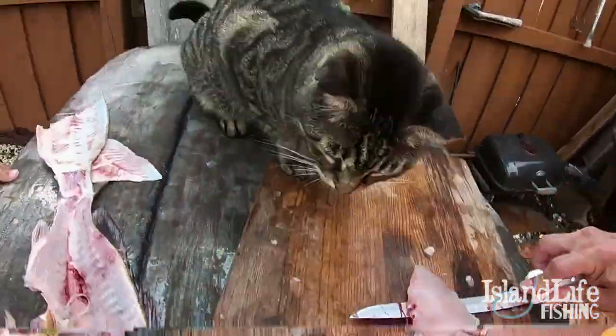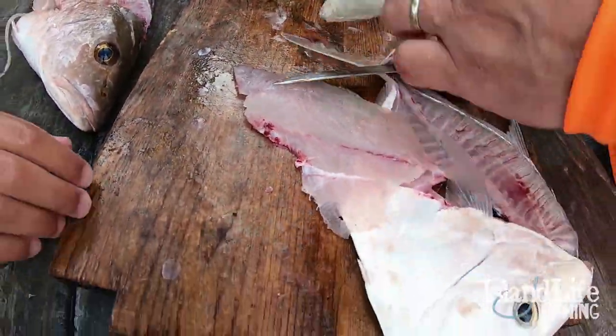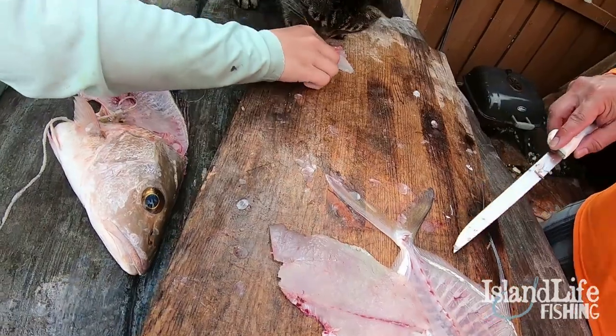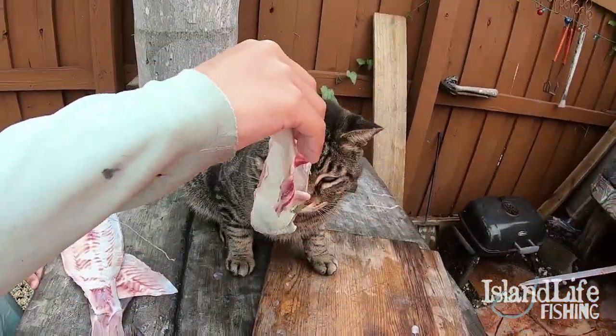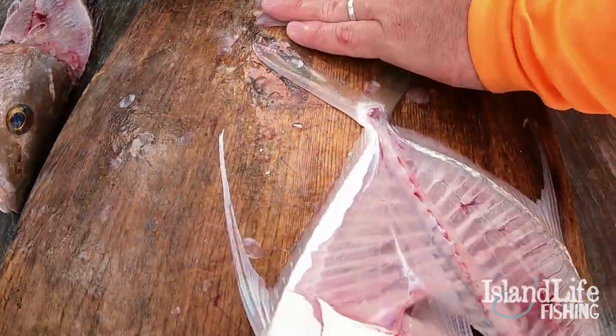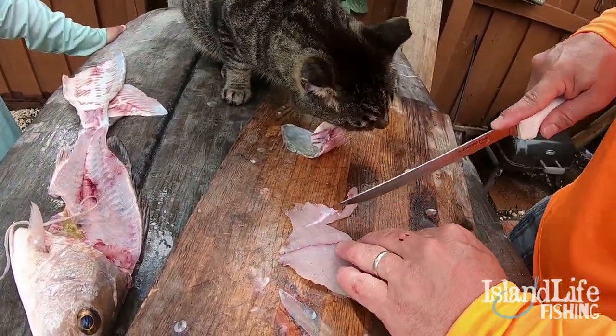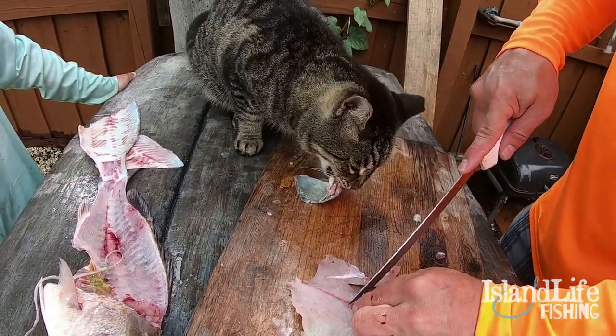You can give her the bones and she'll eat them, but she's trying to steal the fillet when you're not looking. If you let her have that fillet, she'll eat it. Her favorite is soft-skinned fish — like jacks, lookdowns, trout, sea trout, mackerel, yellow jacks — all that stuff is her favorites.